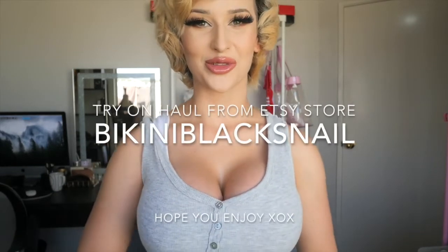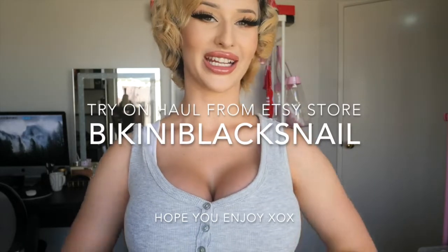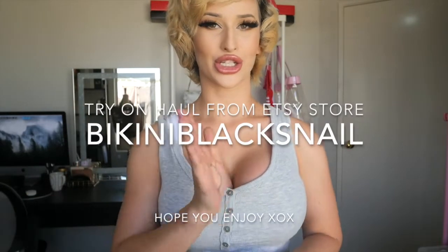Hi and welcome to my channel, my name is Miss S and today I'm going to be doing a bikini try-on haul slash showgirl stuff as well, so I hope you enjoy.